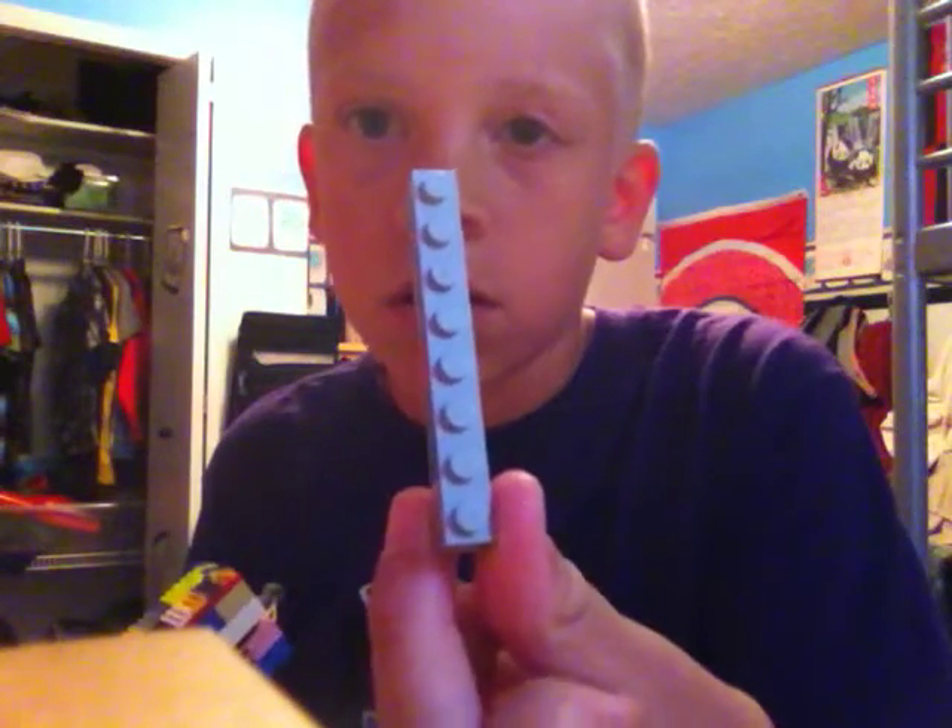You can shoot just normal Lego pieces. I'm not so sure if you can shoot Nerf bullets - I haven't tried that. But I shoot this: it's a strip of eight pieces, eight little - it's just a skinny one.